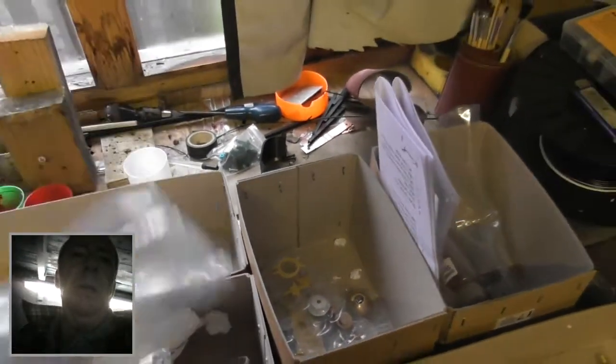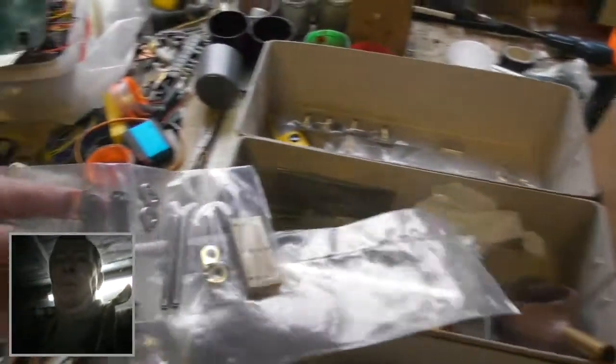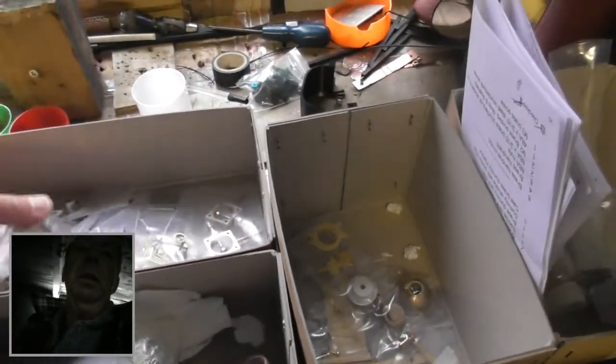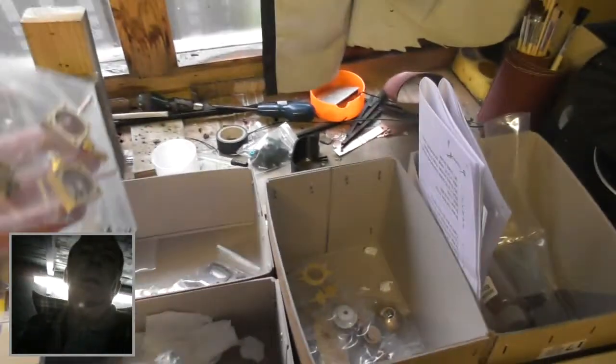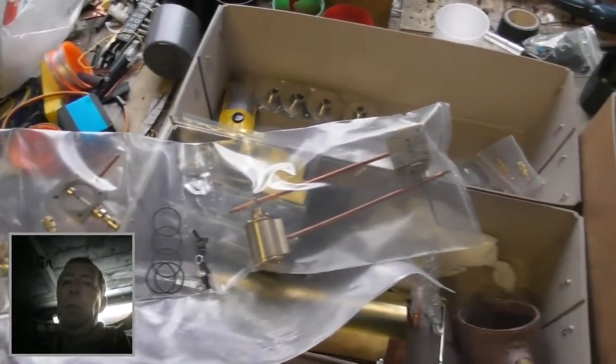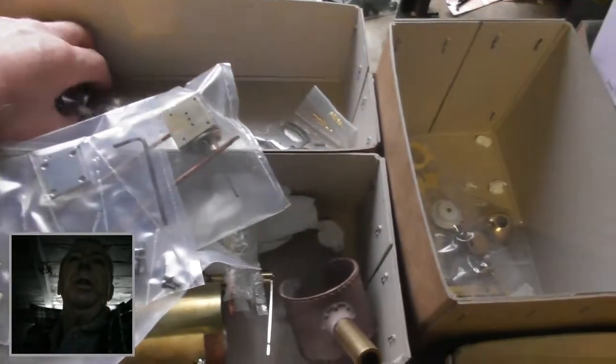Here's all the bits and pieces — they're all in plastic bags, all sealed up. There's nothing loose. You can see everything. It's all in a plastic bag. It's really good stuff. Even the wheels are in a plastic bag.